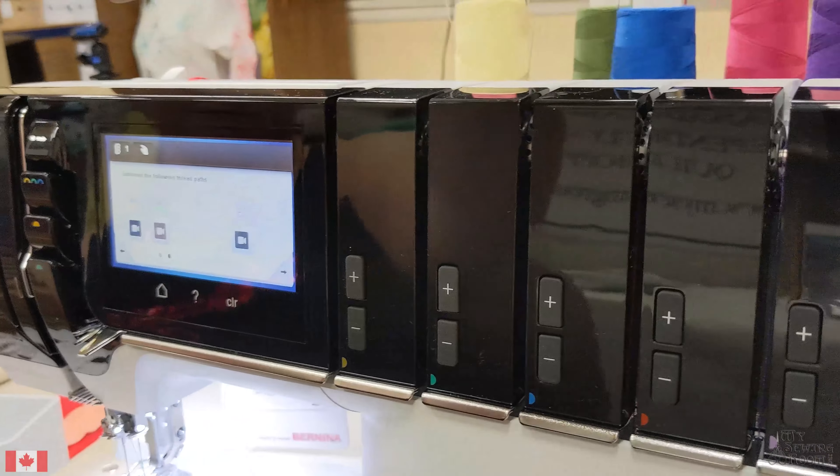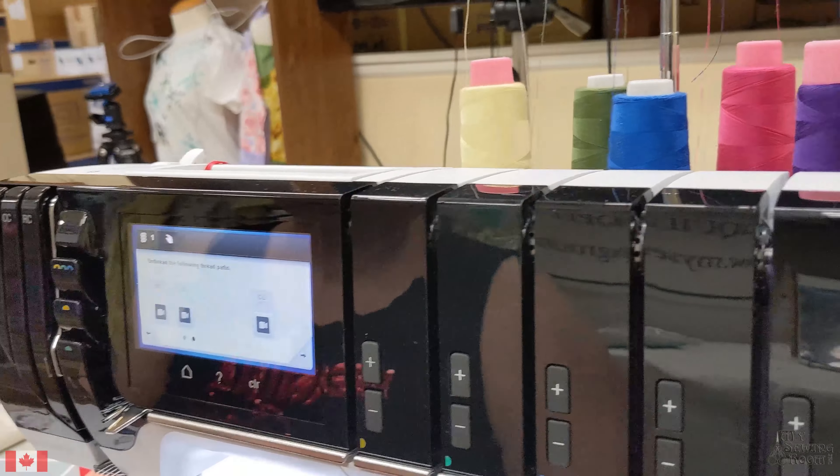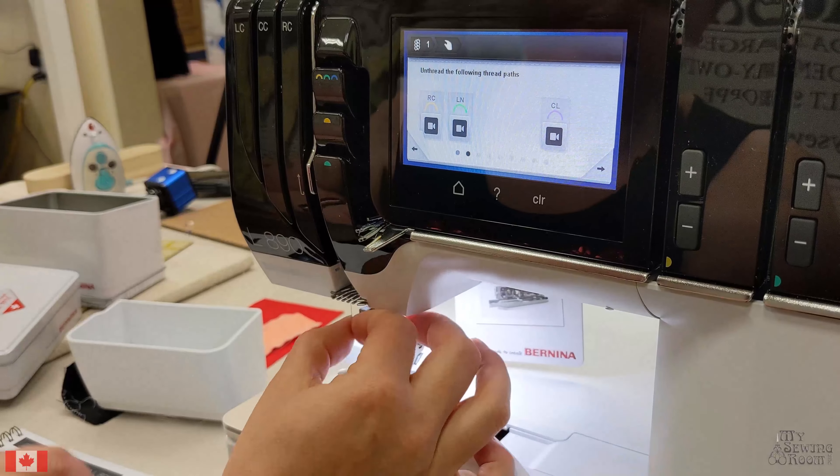I prefer to cut at the spool and gently, with the presser foot up, remove the threads.